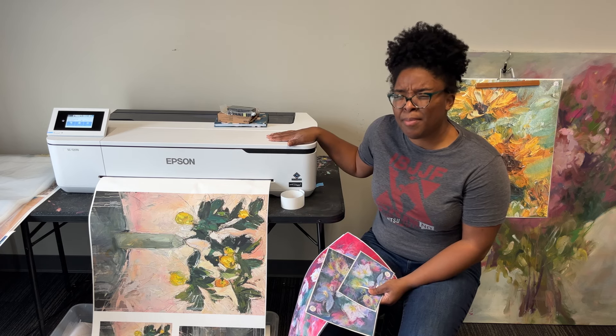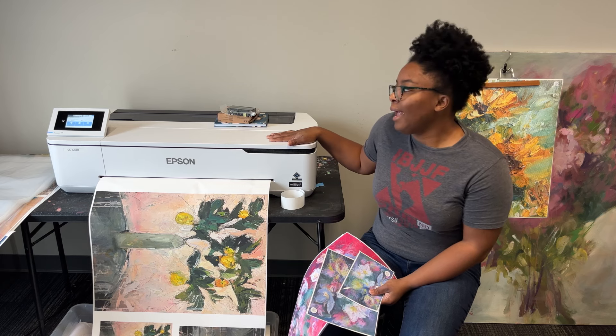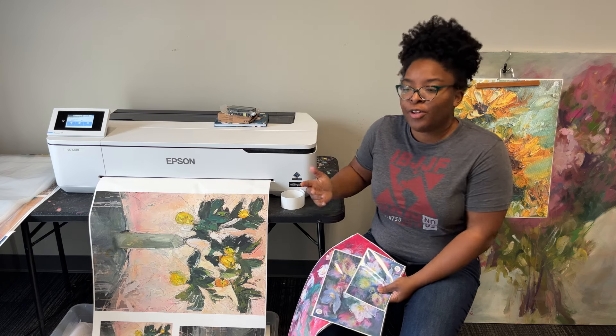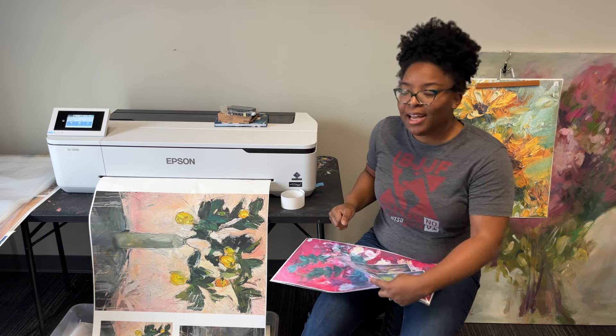This printer is maybe between 30 and 50 pounds. I can pick it up myself, but it's so wide it makes it kind of awkward, and I never want to squeeze too hard and mess something up.